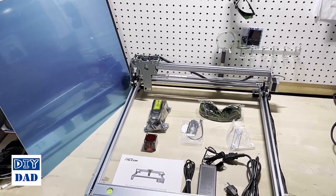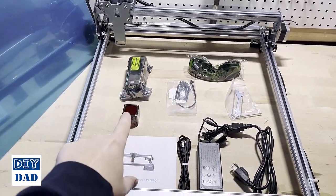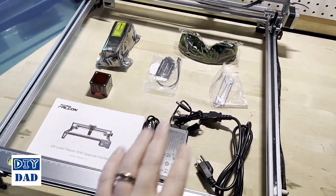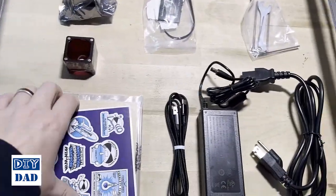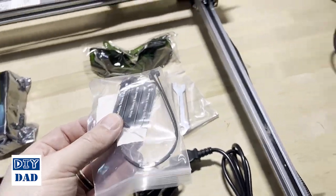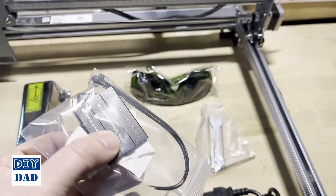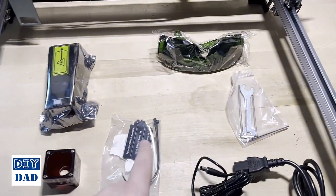This is what you're going to find inside the box for the Creality Falcon. You've got the laser engraver itself — the armature, laser module, and lens do have to get installed, but it's a tool-less install so that's not a big deal. You also get power cords, an instruction manual (which is nice because the Longer doesn't include one — you have to get it electronically), a couple pieces of sample material, some stickers, a few tools, and the focusing block.